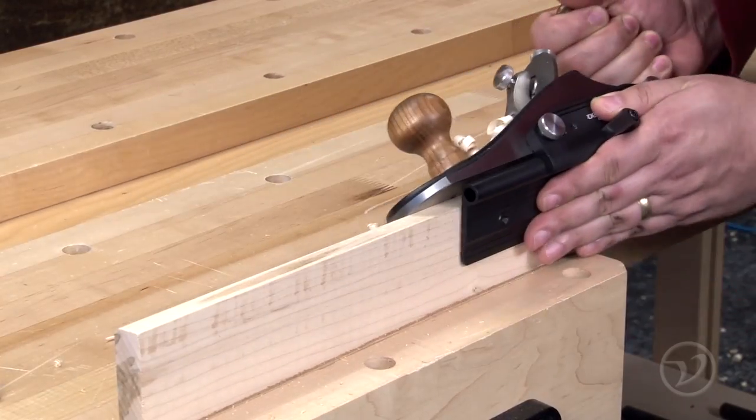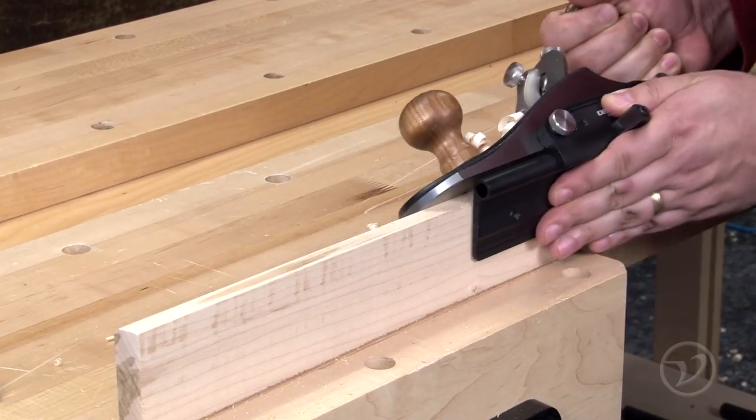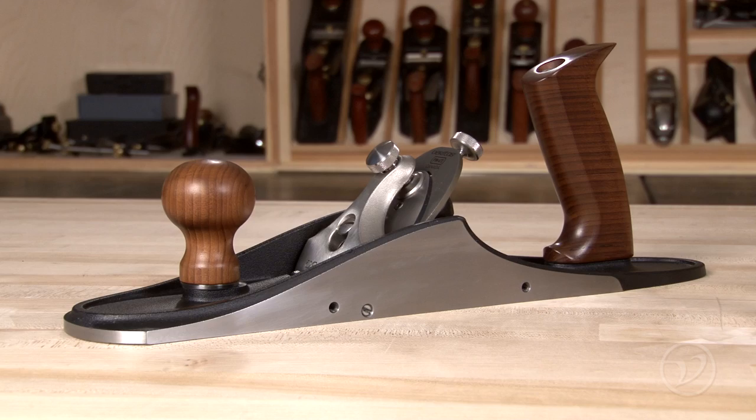Cutting bevels on the edge of a board is a technique often used in woodworking. The Veritas Variable Angle Plane Fence allows you to make accurate cuts with your custom bench plane or bevel-up joiner.